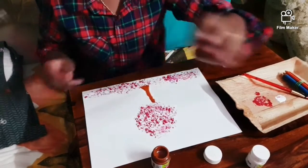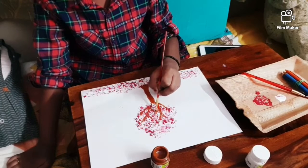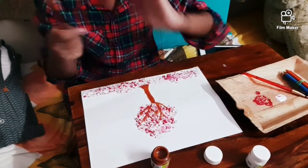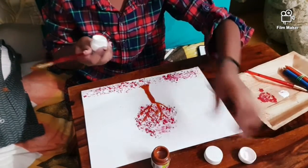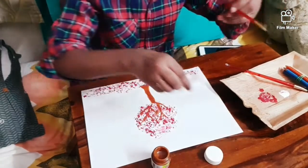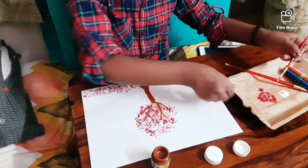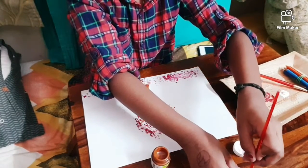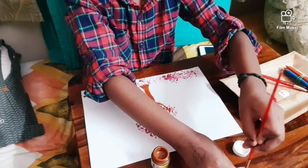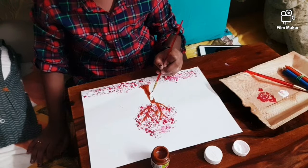I'm doing the brown, just still going. Finally done with that. Now you should take some white to make it look more realistic. I'm going to dip it on a different part of the plate because there's no more white there. Now just apply a little bit.